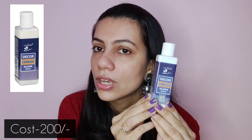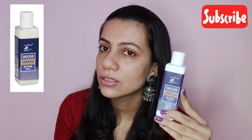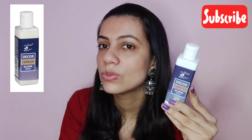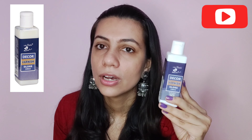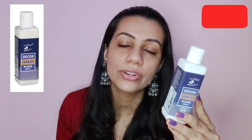I got this varnish. It costed me 200 rupees. It is in gloss variant, not the matte one, and I wanted to start using it to give a very glossy finish to all the projects that I make. So I got this one. This is a 100ml bottle.